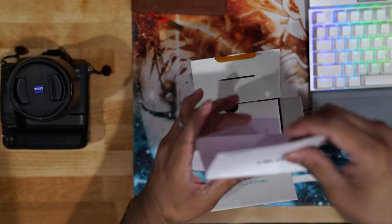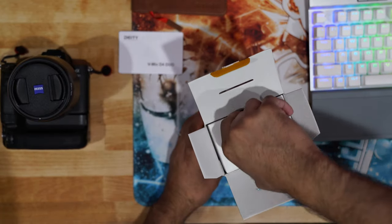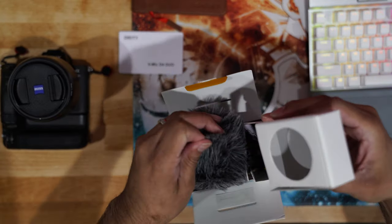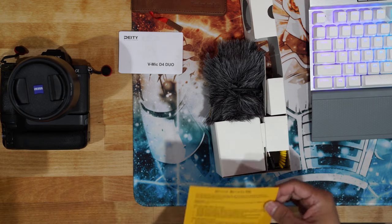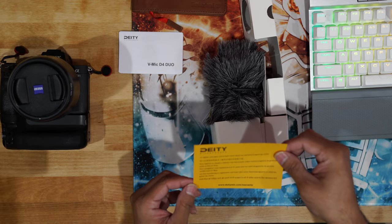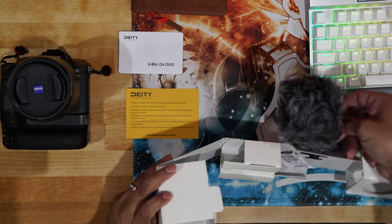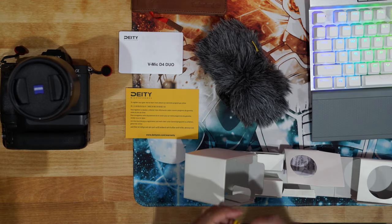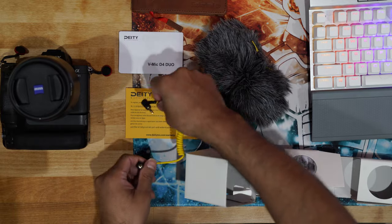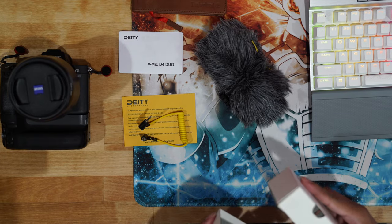As soon as you open it up you will find the instructions, so we're going to put that on the side for now. Here is the microphone itself. You also get some service warranty information and how to register your microphone. And this is the 3.5mm connector adapter. There's really nothing else in the box.